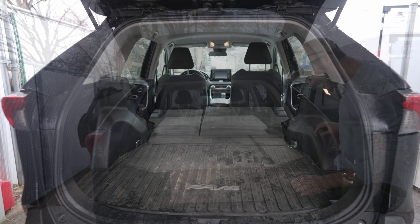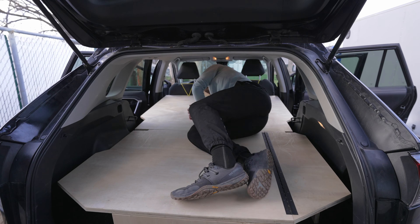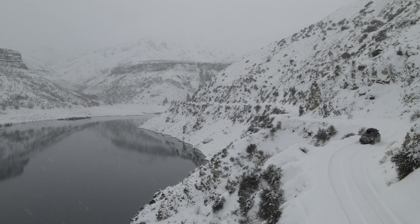This is how we took our friends' totally stock RAV4 and turned it from an ordinary car into a camper that they can use along with their dogs for travel this summer.